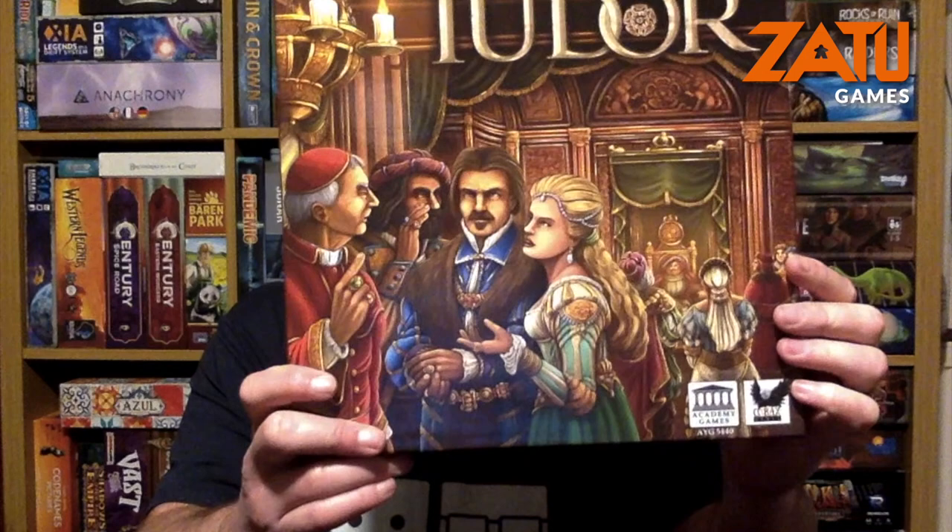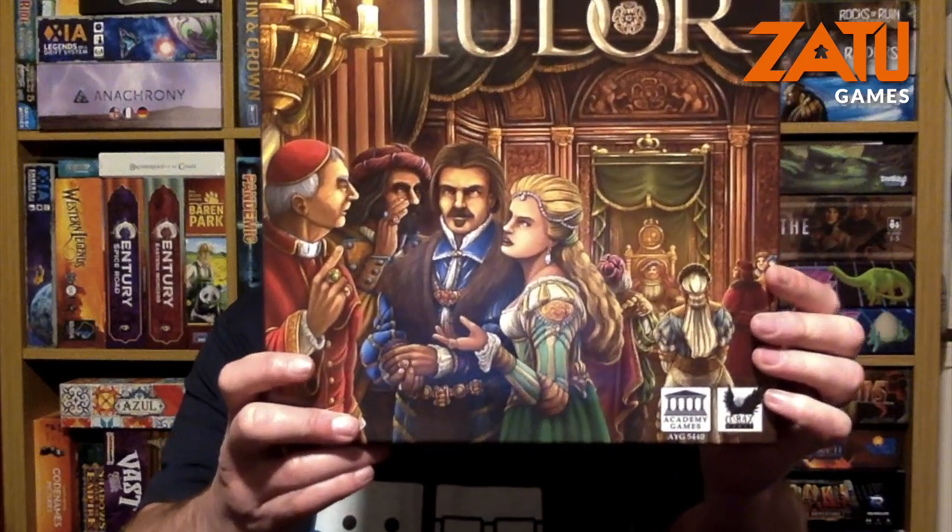Greetings! I'm Andrew, the bearded lady from the Hairy Game Lords. And for Zatu Games, let's have a look inside Tudor from Academy Games.